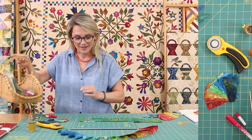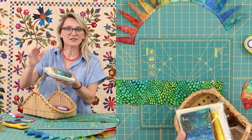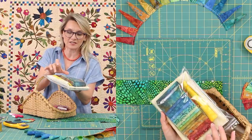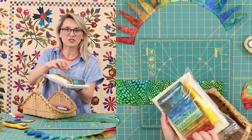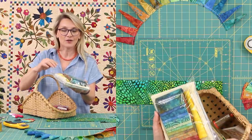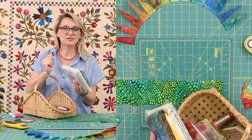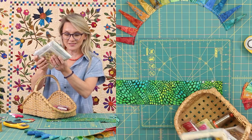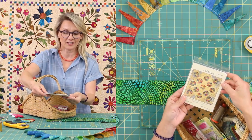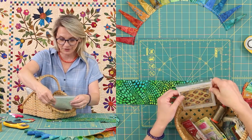In our quilting basket today, we have some nice goodies. I created a kit that is similar to that original quilt. It has 15 different beautiful batiks already pre-cut for you, three and a half inches, so you just have to use a template to cut the pieces. It has a little yellow that is going to be perfect for the accent in the center, and two pieces of fabric for the background of your blocks and setting triangles. In the basket, we also have a cute little pattern called Lollipop, which has step-by-step directions for everything we're going to do today.